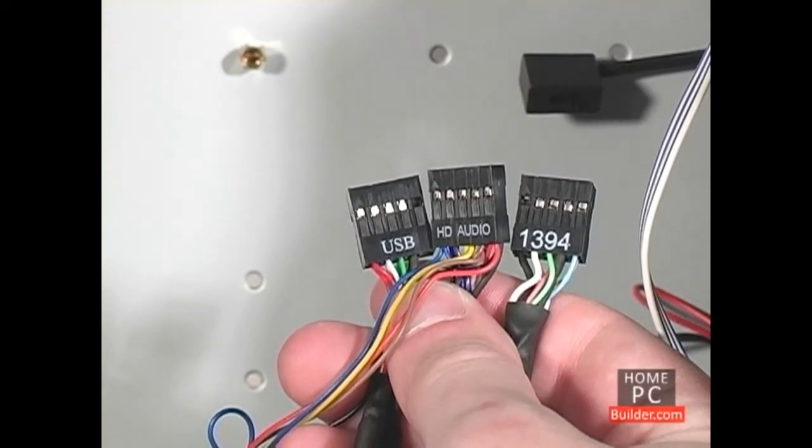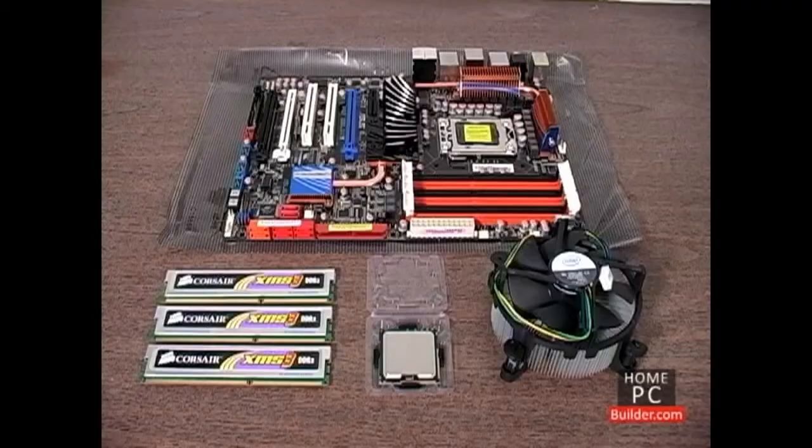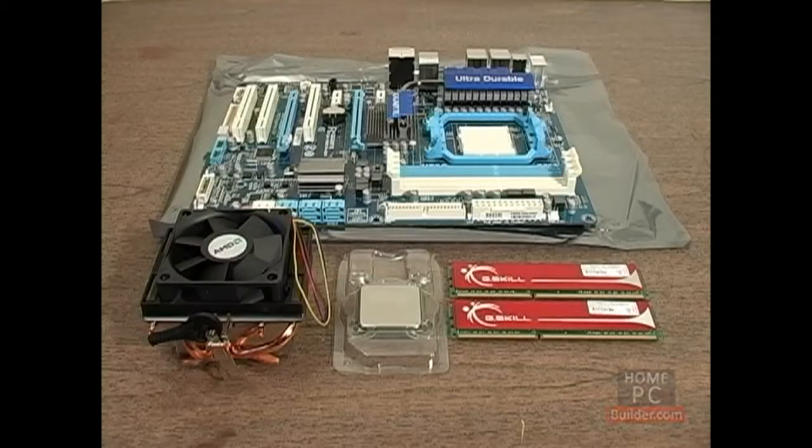We will connect these cables to the motherboard in Lesson 3. In Lesson 2, we'll show how to install the memory sticks and both Intel and AMD processors onto their motherboards.